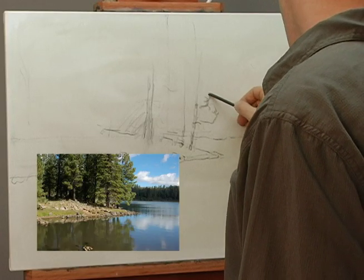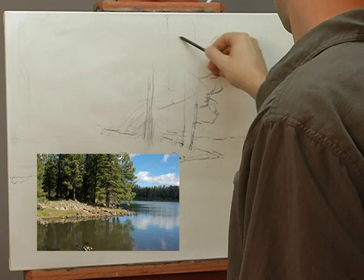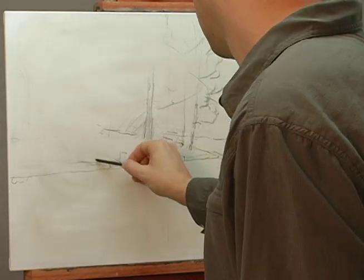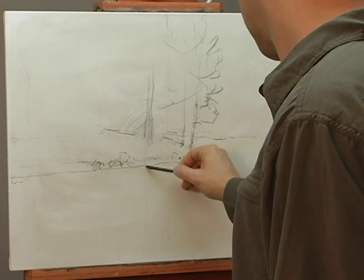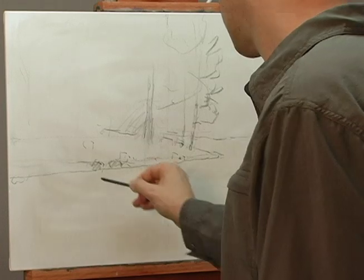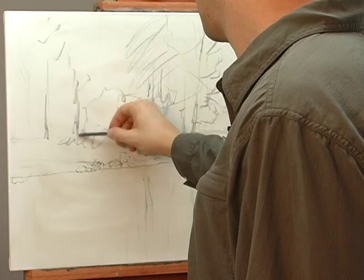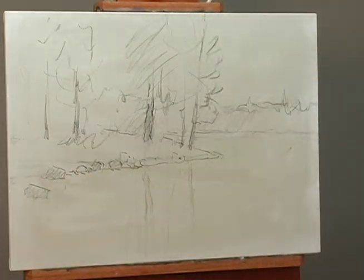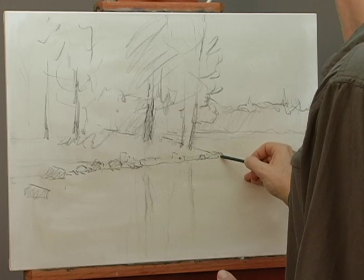The pine tree back here just kind of goes up. This line will kind of disappear when I paint — I'm just putting it there as a reference point to know where my rocks are. Again, eliminating these trees back here. One or two in the water also. Try to have a variety of things in your paintings.